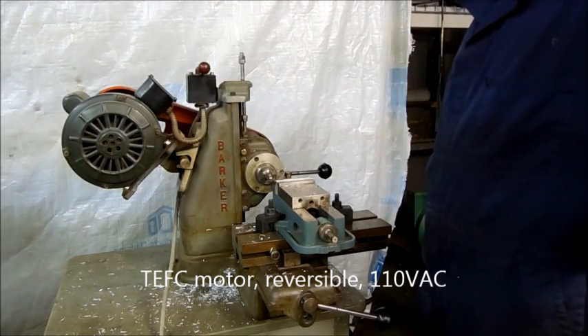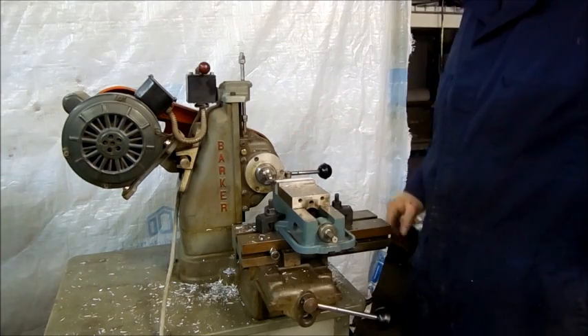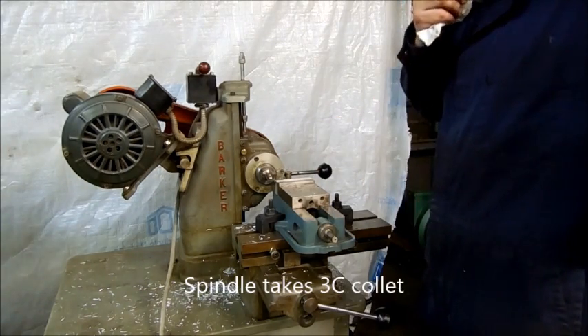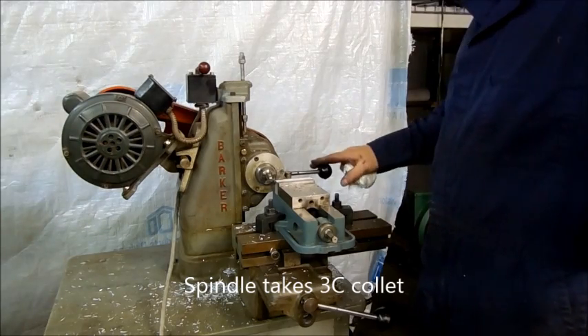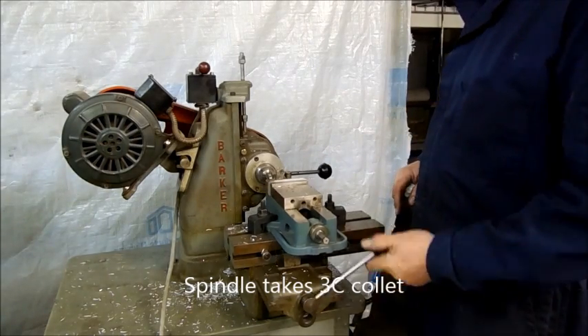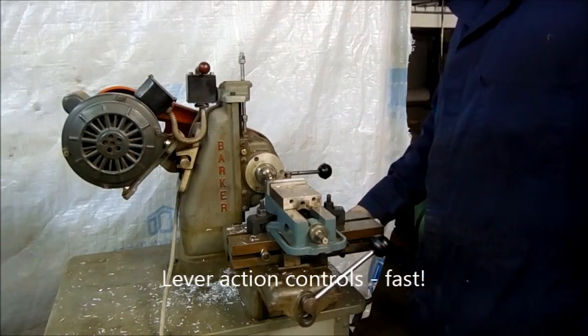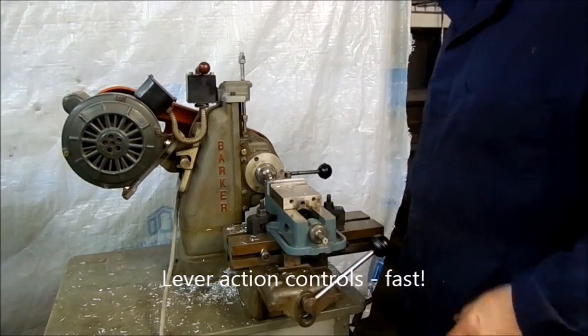We've got a half-inch milling bit in here, and the spindle is actually a 3C, so the collet in there is a 3C. It's got three axes of control, so we can run up and down here — the Z axis will be down here, and then one of these is X and one's Y.